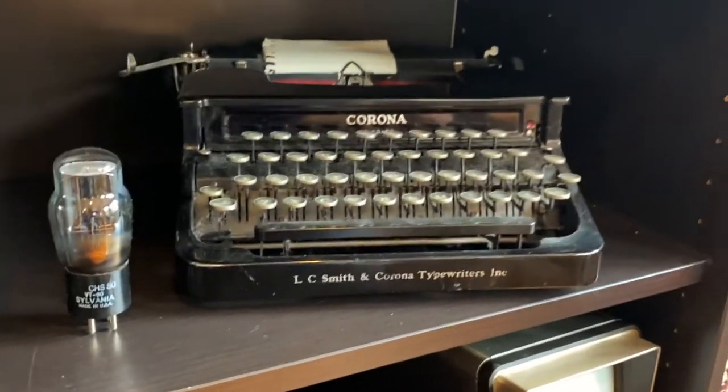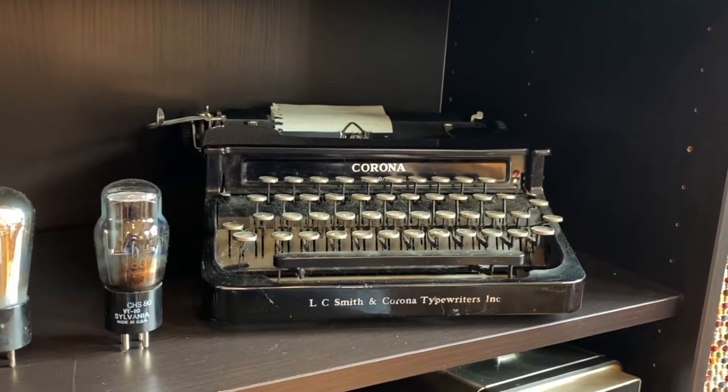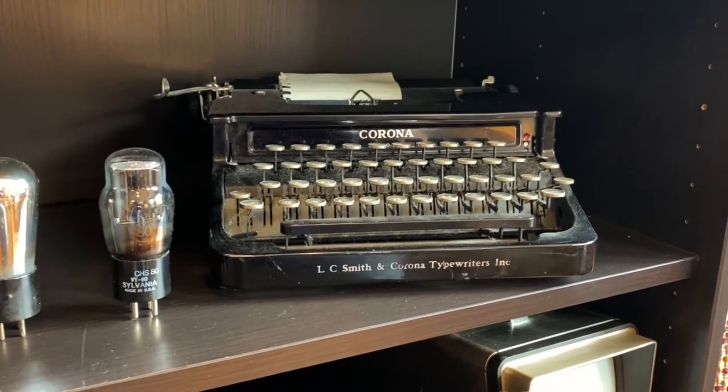You'd think I'd have more typewriters. This is my only typewriter, at least the only one put together. I had another one that belonged to my grandmother, but my typewriter guys threw it away. I was pretty upset about that.